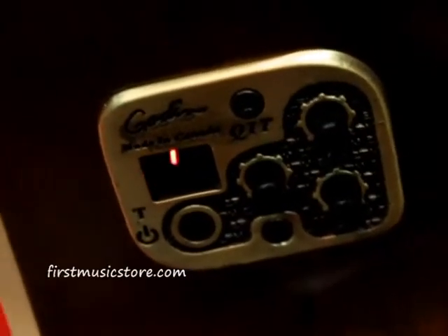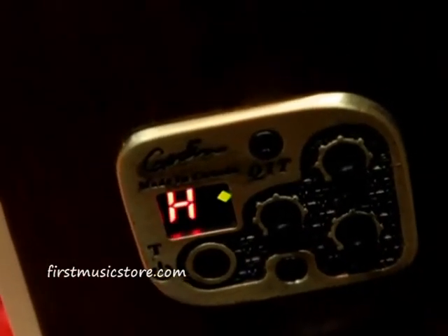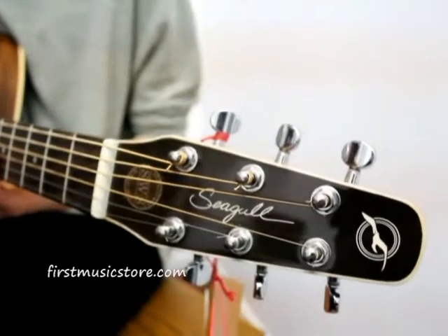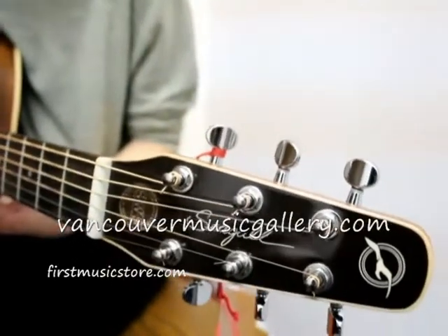The SWS Mini Jumbo uses a golden QI pickup system, which has a built-in tuner, providing you with crystal clear sound fit for studio recording and live performance. Check us out online at firstmusicstore.com or visit our store at vancouvermusicgallery.com.